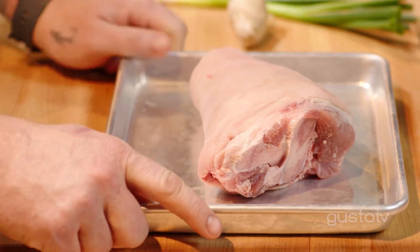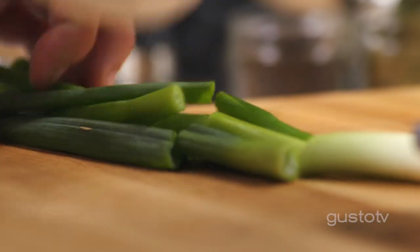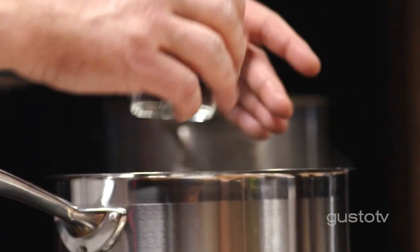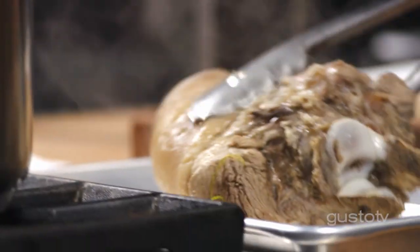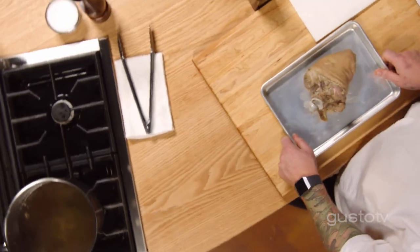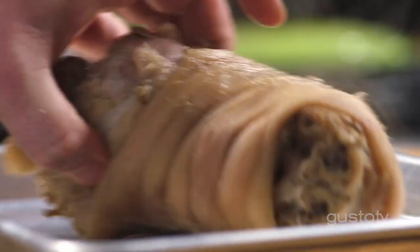This here is a pork hock — this is tough as nails, but I'm going to make this thing fall off the bone using three techniques. Aromatics go into the pot, and now my pork hock is going to go for a little swim. As the days get shorter and colder, I look towards braising meats and longer cooking.